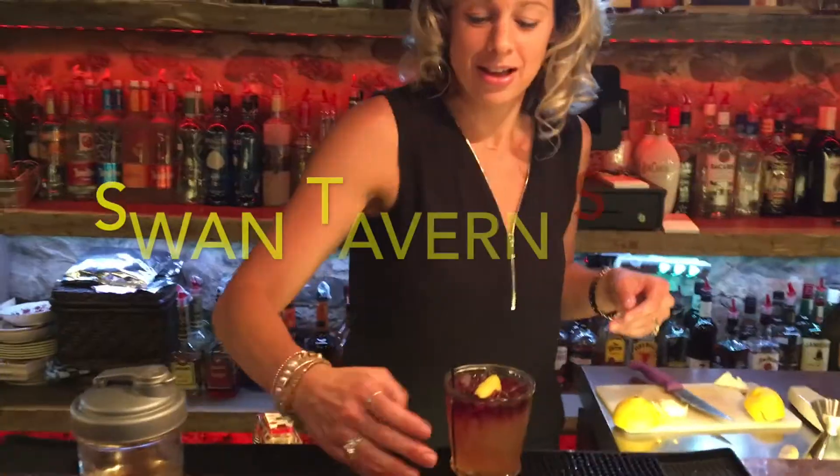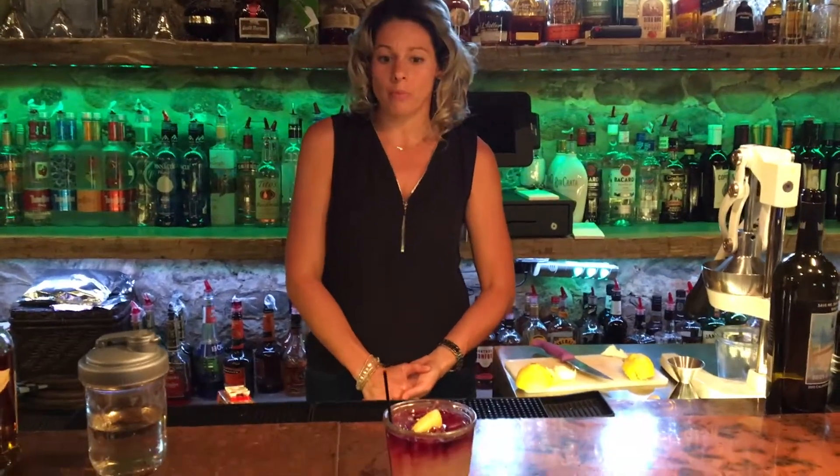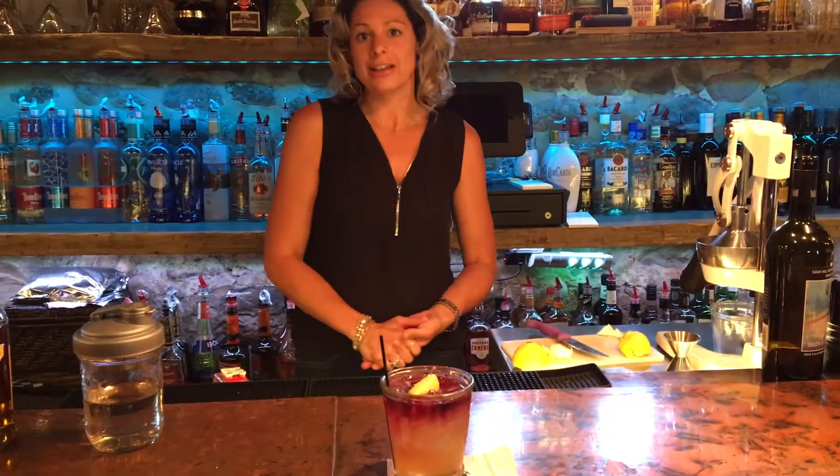And there you have a Swan Tavern Sour! I'd like to thank you all for watching. If you have any drink ideas, please comment and we'll get them made for you. Come in and see us this Thursday and Friday from 5 to 11. See you soon!